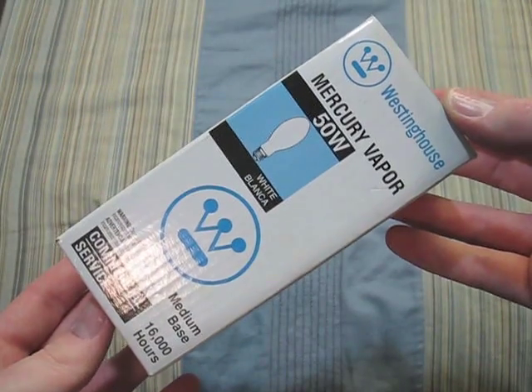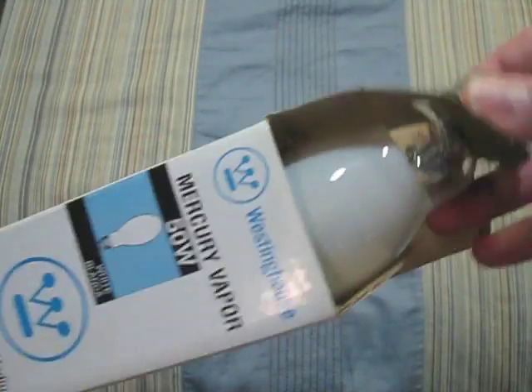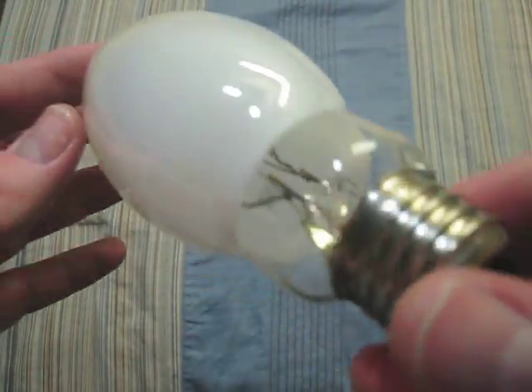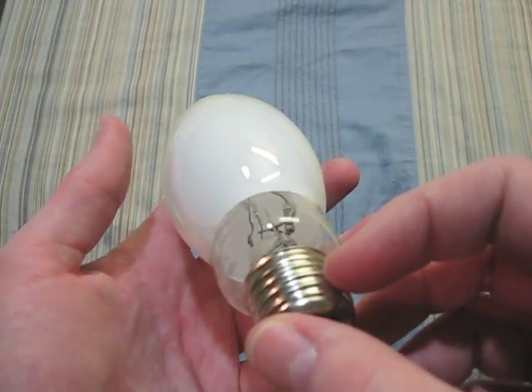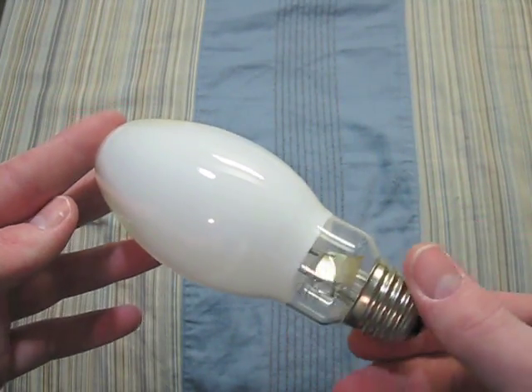Here we have a Westinghouse 50 watt. It's very small, and you can see the arc tube is way up in there — kind of a bad picture, but it's really small. I really like this bulb. Wish I had a ballast for it, but I don't.